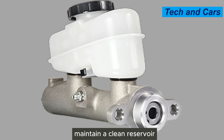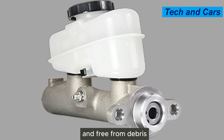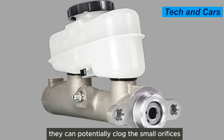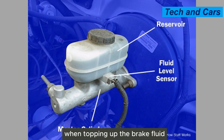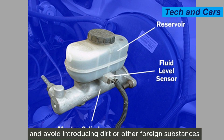Tenth, maintain a clean reservoir. Keep the master cylinder reservoir clean and free from debris. If any contaminants enter the reservoir, they can potentially clog the small orifices and affect the operation of the master cylinder. When topping up the brake fluid, use a clean funnel and avoid introducing dirt or other foreign substances.